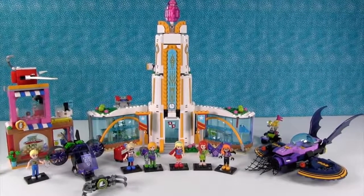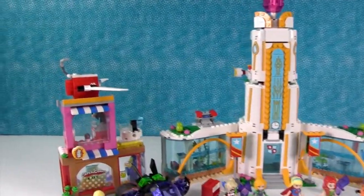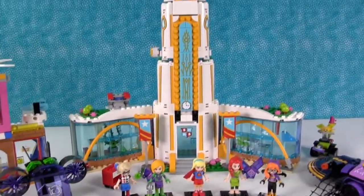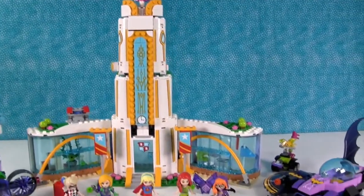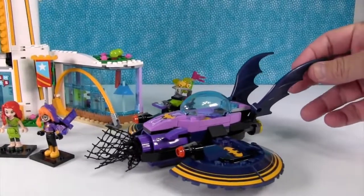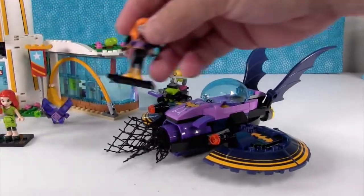We have everything out of the box and built! Here is just a quick view and let's take a better look at some of this stuff. Let's start right here. So this is the Batgirl Bat Jet Chase.